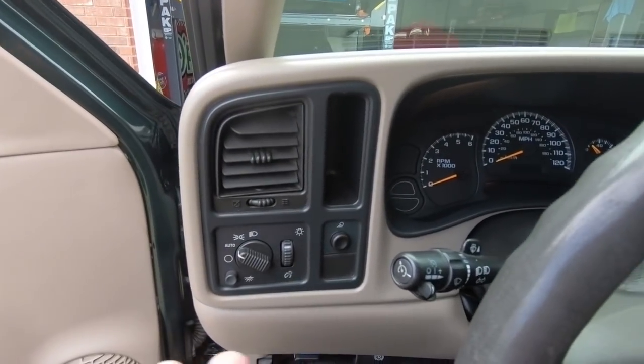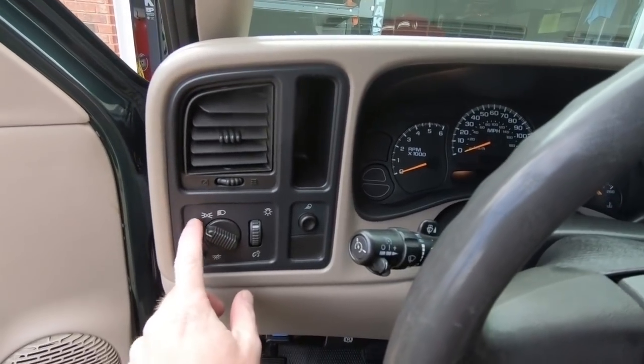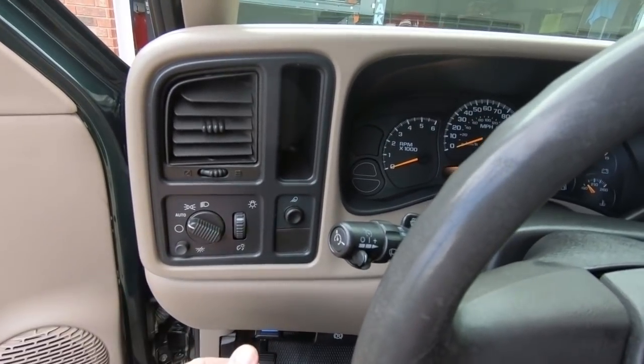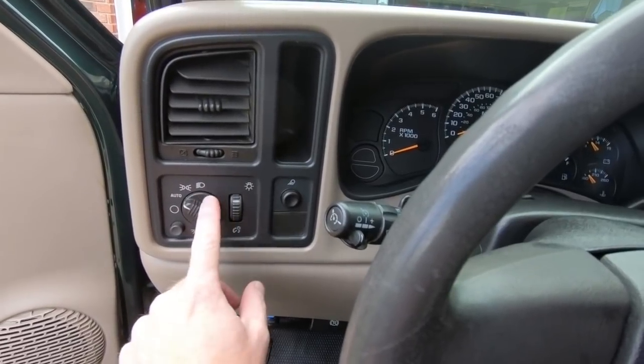Like I said at the beginning of the video, sometimes I'll be driving down the road and all the lights in the dash will go off and this is not lit up like it's supposed to be. If I just hit this — tap it — all my lights come back on, and randomly this will come on. So there's a short in the switch, and I'm going to go ahead and replace it.